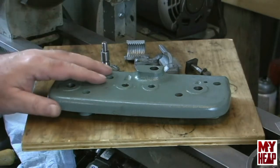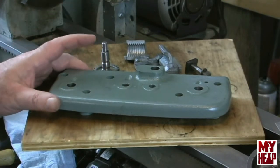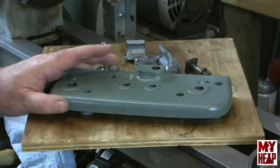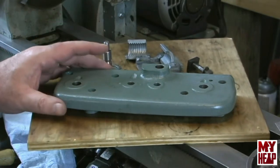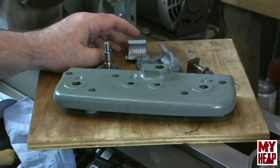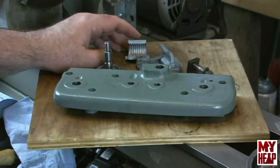Rather than bore you guys with assembling this apron — you guys saw it in the last video — I just want this to be a quick one. We'll get this apron back together and set it off to the side, then we'll start back on the saddle. I don't know if I'll get that video done before Christmas. I'm waiting on some phillister head screws. All the parts are cleaned up and everything, but I'm kind of waiting on those screws, and my wife has informed me we might have to do a little more shopping.